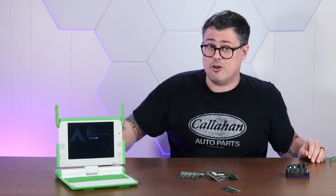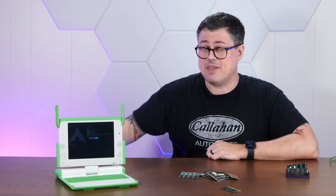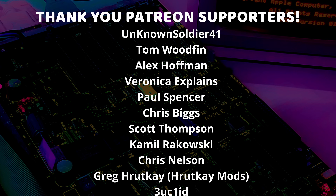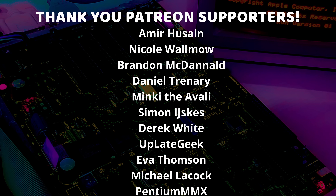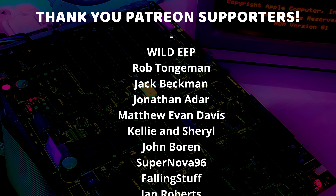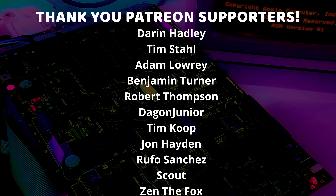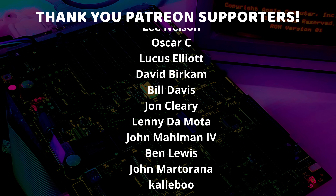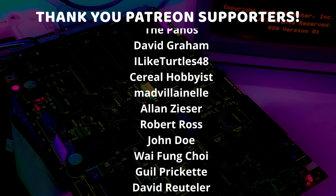That'll do it for today's video. If you enjoyed it, I'd appreciate a thumbs up, and if you'd like to see more weird shenanigans like this, please subscribe down below. Thank you very much for watching. And a very special thank you to all of my Patreon supporters and channel members — thank you so much, each and every one of you, for supporting me and this channel and all the weird stuff I do. I am so very grateful and I just could not do this without you.